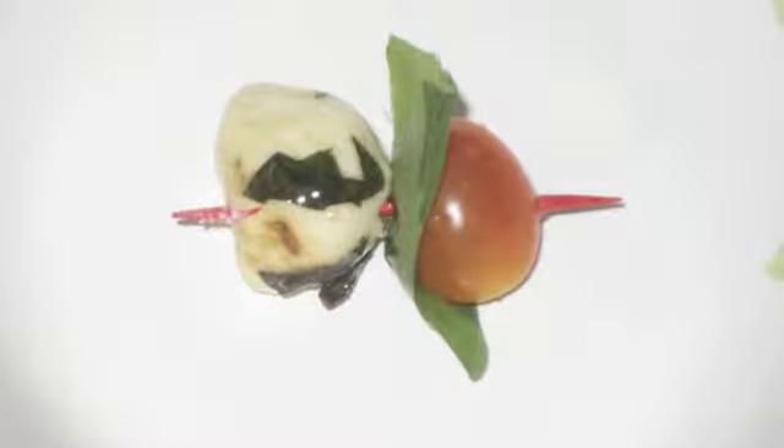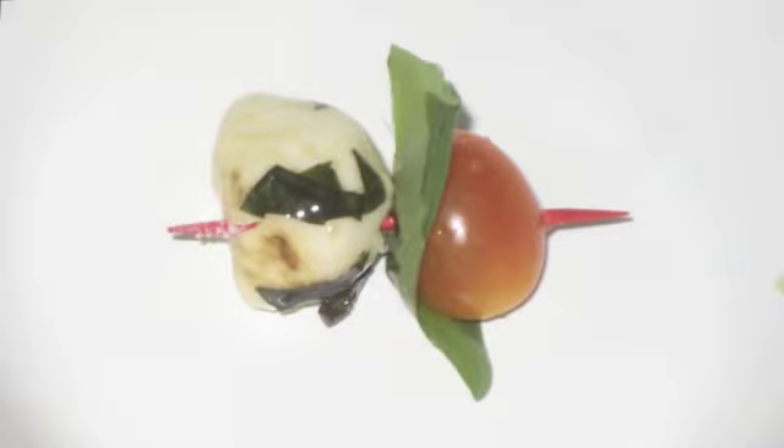You're going to want to rinse the tomato and basil, layer the tomato, basil, and mozzarella on a toothpick and serve with balsamic for dipping. Very easy and simple and great for a party. Enjoy!